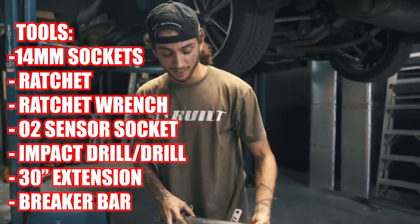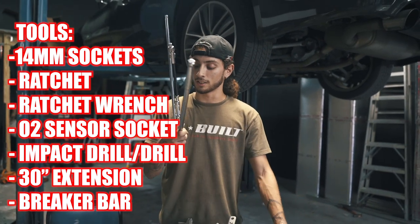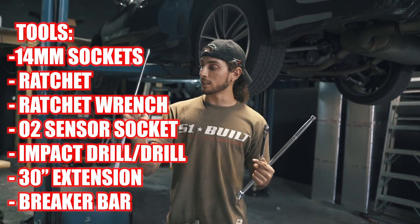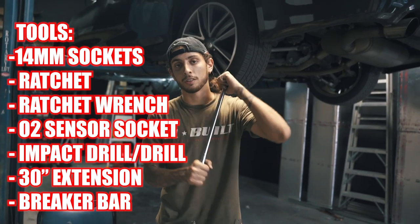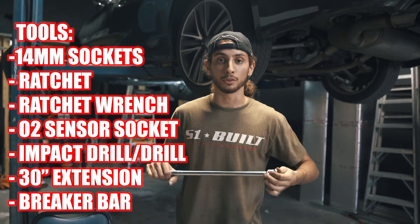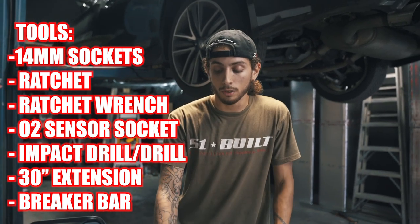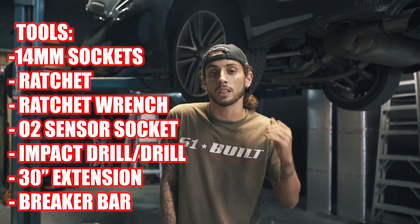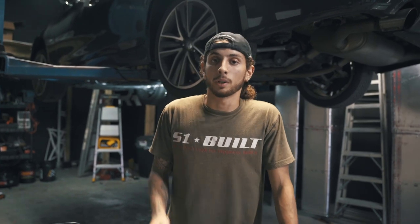We also have an array of different extensions — this is like three different extensions with a swivel, and then a two-foot-long extension along with a breaker bar. This is going to be very necessary when you go into the engine bay because it's going to be deep in there and a very tough bolt to crack. We're going to start working on the bottom portion of the lower down pipe, taking off the brackets and O2 sensor connectors, then work our way up to the engine bay.